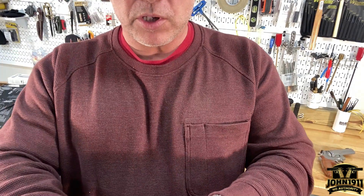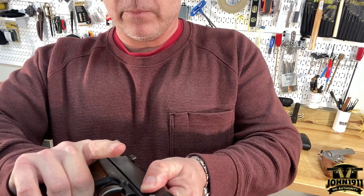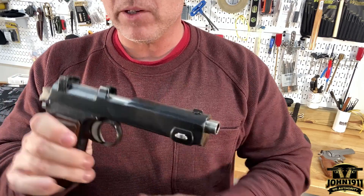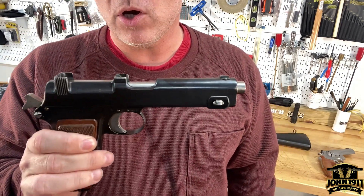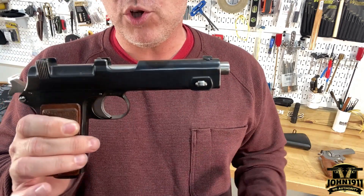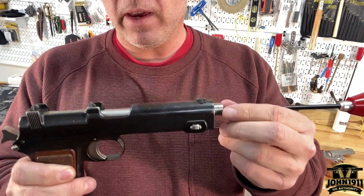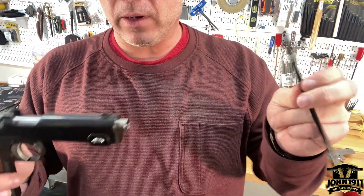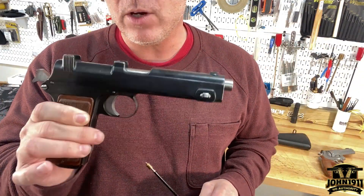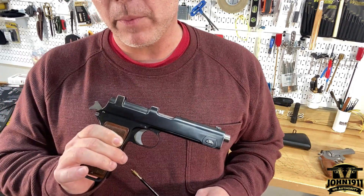Semi-automatic pistols, on the other hand, are a little different. This is a Steyr Hahn, and on a semi-automatic pistol what you measure is from the muzzle down to the breech face. So with a closed action, you pull it out and measure it, and then you get your distance. That's the legal barrel length in the United States for semi-automatic pistols.